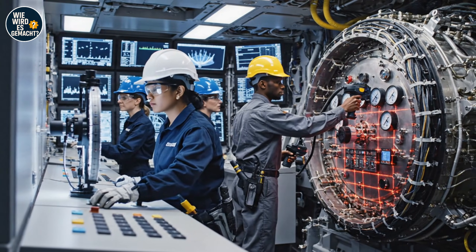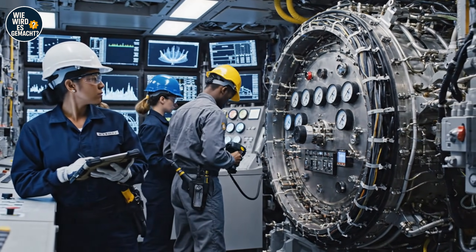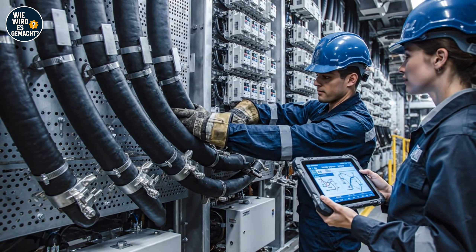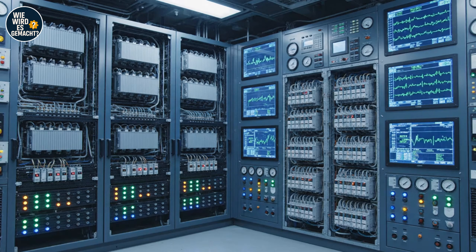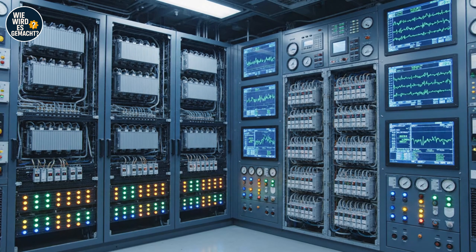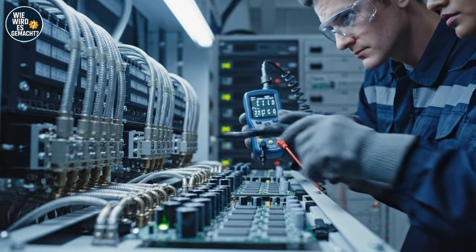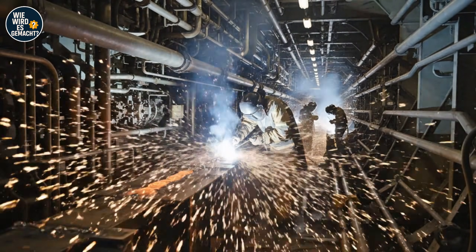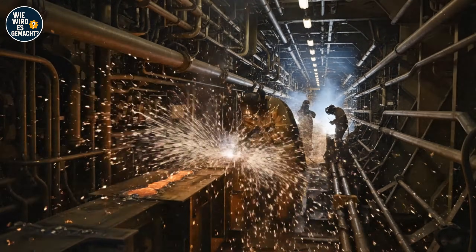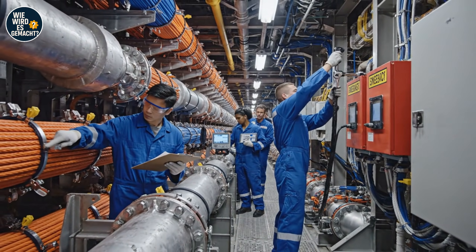The alignment gauges are holding steady at 0.4. Confirmed. The laser scan shows full stability on the housing. This fiber bundle routes to auxiliary control. Verified — we're clear to secure the conduit.